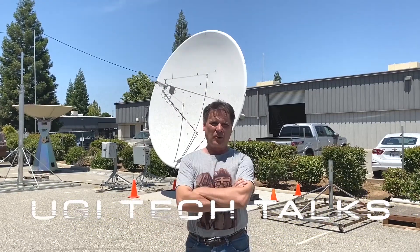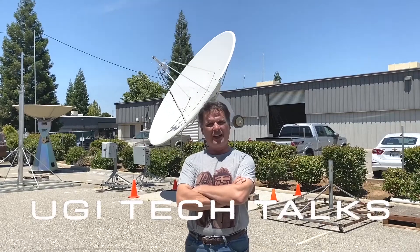Howdy! Welcome to Uki's Tech Talks. I'm glad to have you here, so let's get to it, shall we?